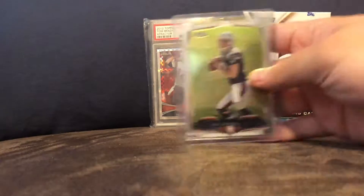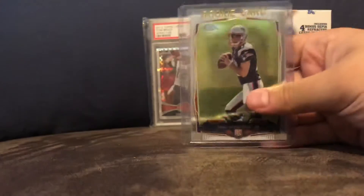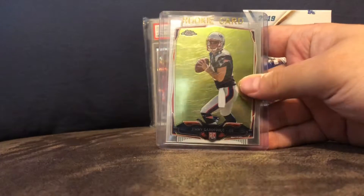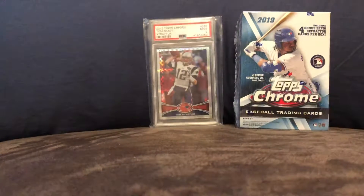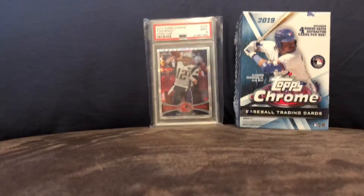We all miss Topps Chrome. Here's a Jimmy Garoppolo. Most of those scratches are on the case — I don't have very many good clean cases. The insert of Jimmy Garoppolo; hopefully he can stay healthy this year.